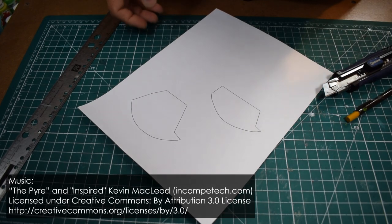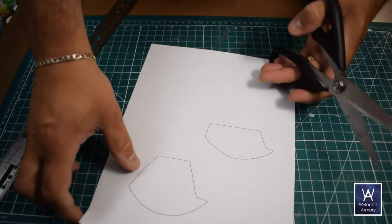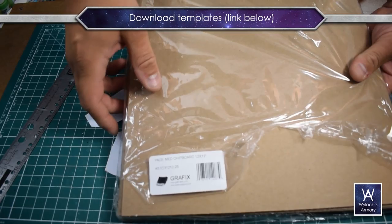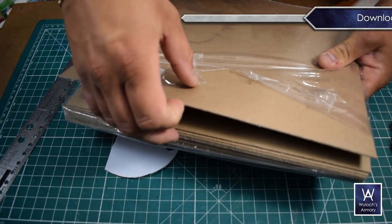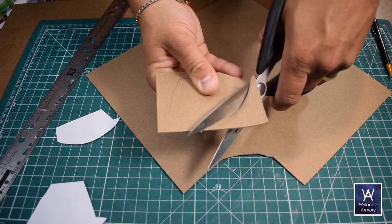I'm not going to go through every single thing in excruciating detail — rather this will be a high level overview. For the main body, I reverse engineered a rough shape from the actual model. You can download this template if you want — there's a link in the video description below. I cut out those shapes on some chipboard, my favorite crafting material.